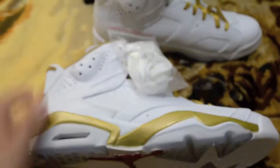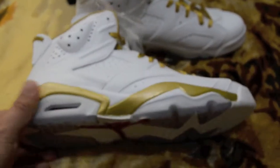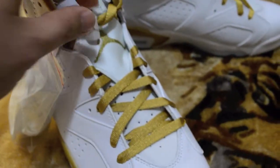I normally hate clear outsoles, but on these I won't mind because the theme is already gold, so when it yellows out it'll kind of match either way. I wouldn't mind having that yellow on the sixes. Just a clean colorway right here, nice and simple.